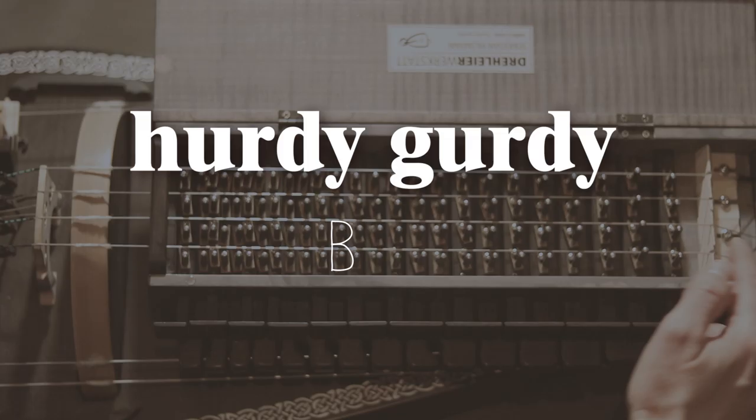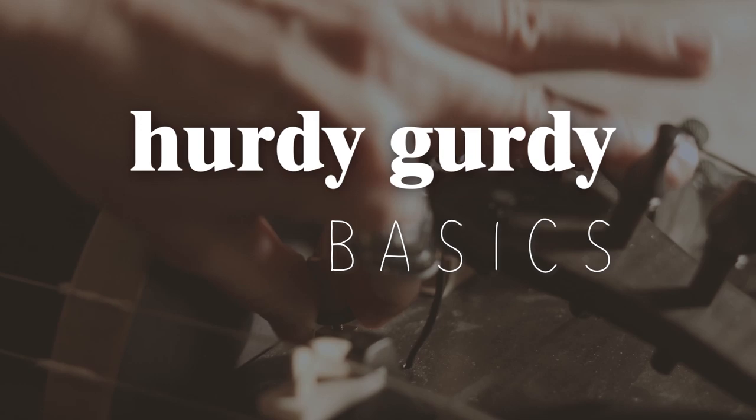Hello and welcome to Hurdy-Gurdy Basics, where we discover the hurdy-gurdy and its basics and its secrets. In this tutorial you will learn how to apply cotton and rosin to your hurdy-gurdy.